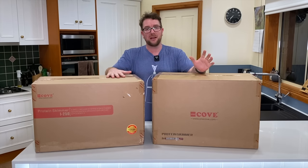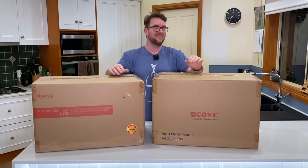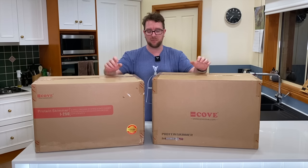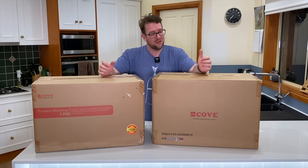If you're new to the channel you probably don't know that I'm in the process of upgrading my display tank. Whilst it's going a little bit slower than I'd like due to COVID-19 reasons, it is still progressing along, and today one of these boxes contains the next big piece of the puzzle — the skimmer for this new build.